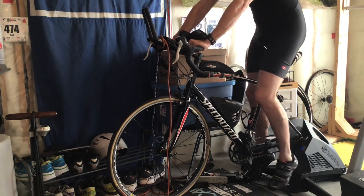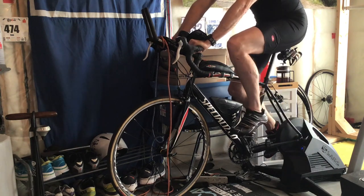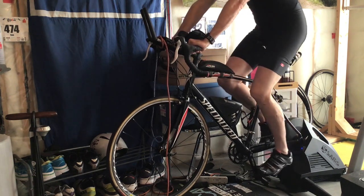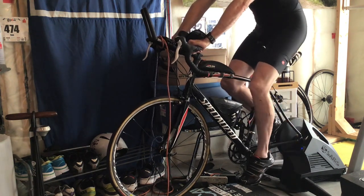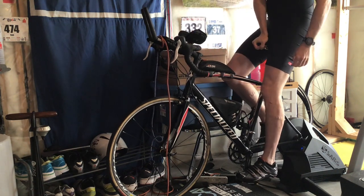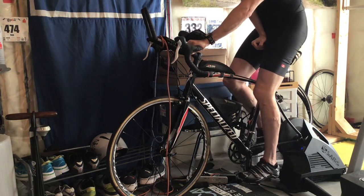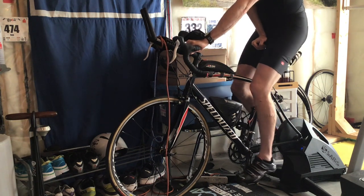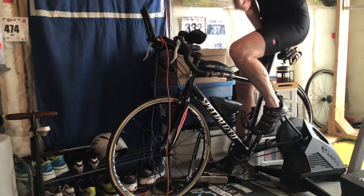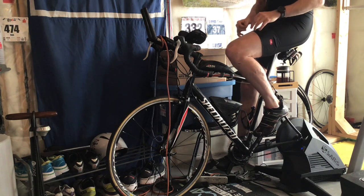So now what I do is whichever foot I want to clip in first, let's say it's the left or the right, I clip in down at the bottom of the pedal stroke. Much, much safer. I brace myself. Sometimes I will have my hand here on the saddle to be even safer, with one hand here. And then I'll pedal backwards and clip in my other foot at the bottom of the pedal stroke. There's zero chance of you hurting yourself that way.